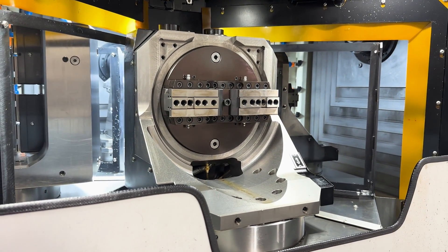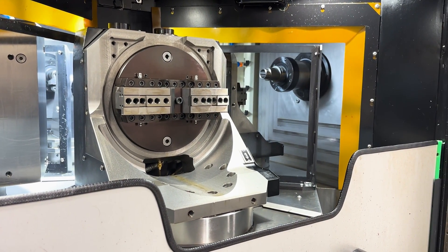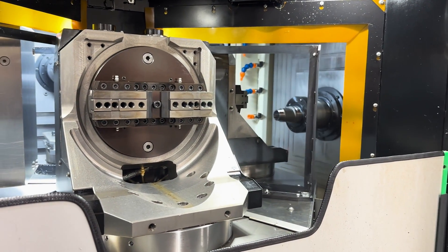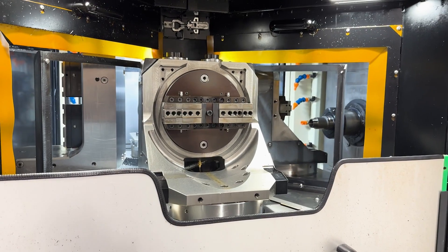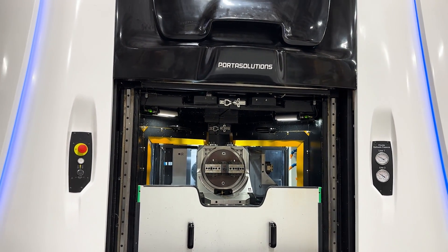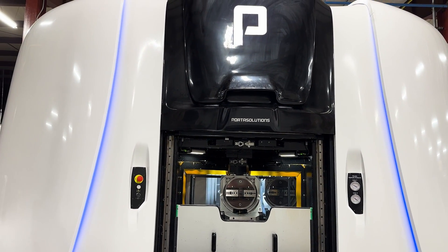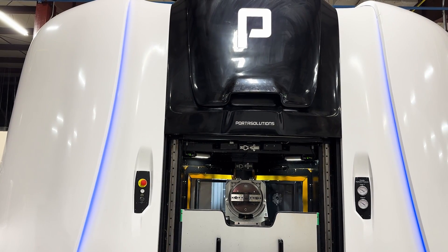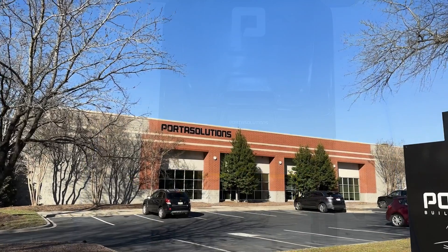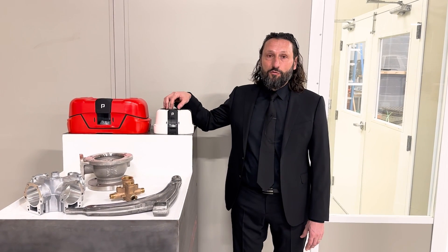Thanks to these three spindles working simultaneously, the machine is producing on average three times faster compared to any horizontal CNC center machine. So it is a very good alternative for companies that need a good number of horizontal CNC center machines. Thanks to this machine, you need fewer operators, less automation, less energy, less fixtures — and everything contributes to cost reduction. Today I presented to you the Porta Center 250, which has a 250 millimeter envelope for components that fit within 250 millimeters, which is 10 inches.